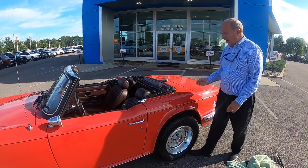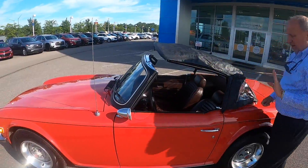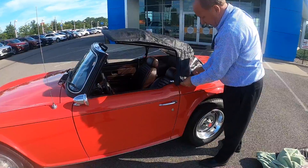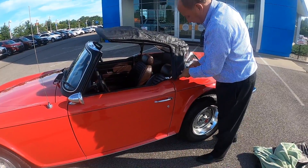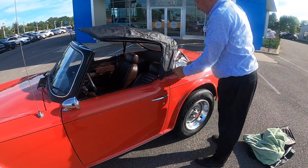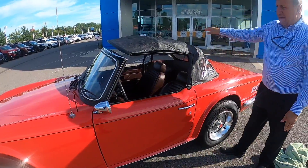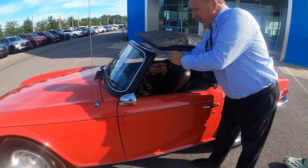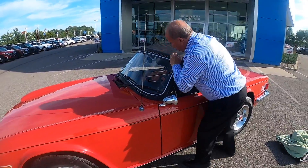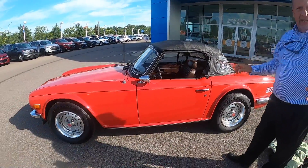The operation of the top on this car is actually pretty simple. We'll just grab it here in the middle and give it a tug. A lot of people try to pull the front down and then do the top — the easiest way is to just go ahead and snap these. You do that side and then on this side there's a lever that you just line up to the hole. Pull the top forward, push the lever over. You do the same thing on the other side and the top's ready to go.